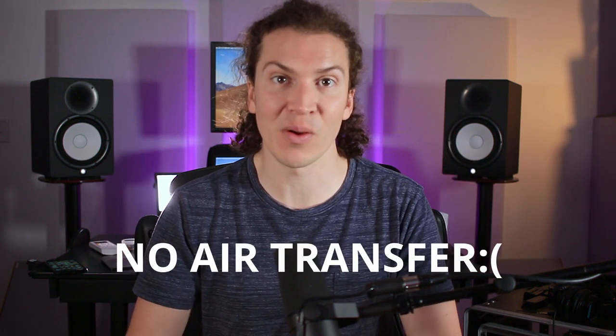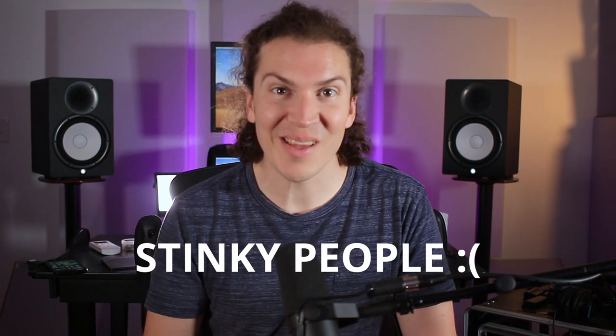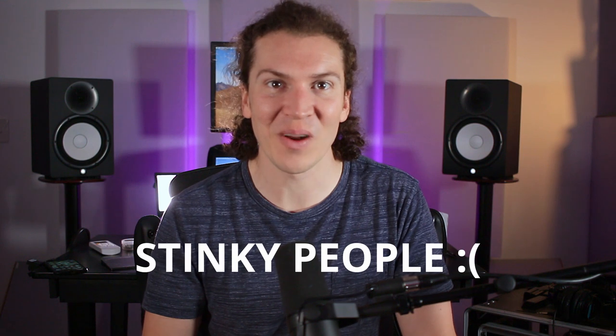One of the worst things I've noticed is actually not the lack of oxygen. Yes, there is a buildup of CO2, which I'll talk about in a moment, but mainly it's been the smells — the smells that people leave in the studio after I've worked with them for like eight hours. It's kind of gnarly. And that is probably the number one reason that I want to get ventilation in the studio. If you fart in the studio, it's not going anywhere. So think about that for a second.